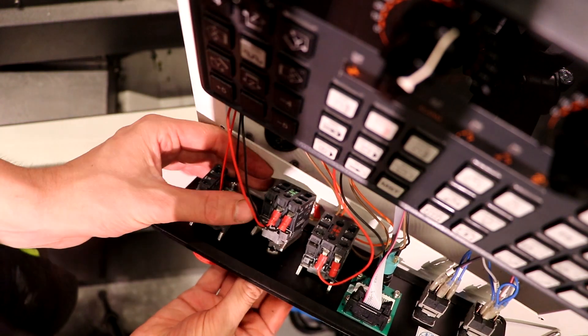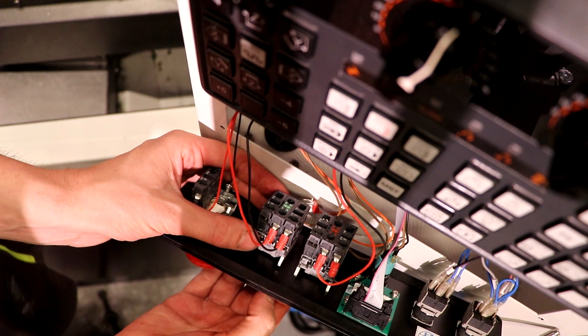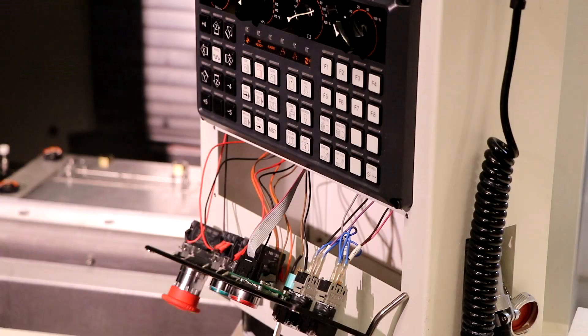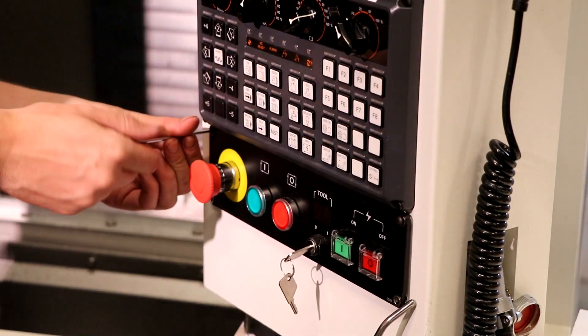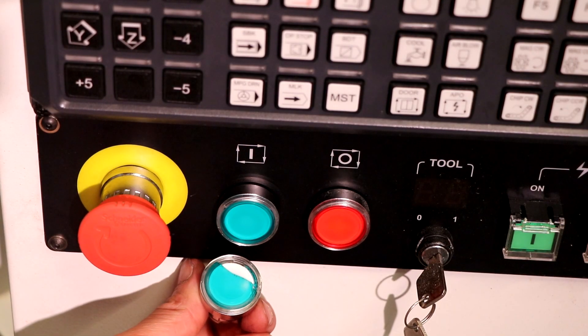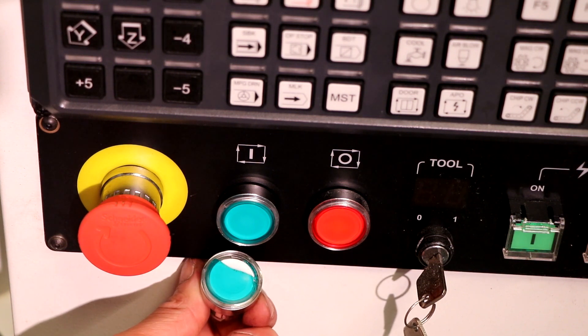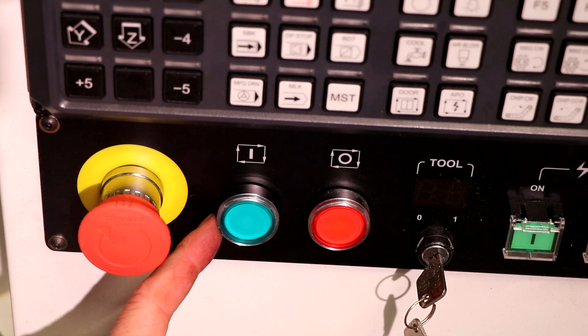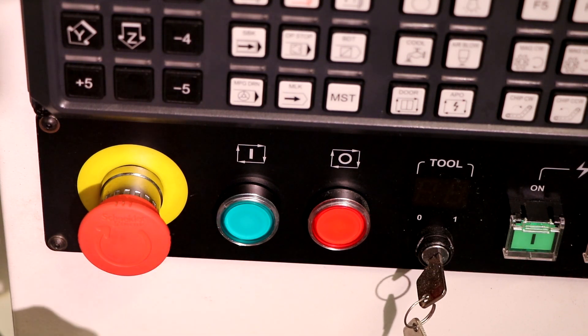If I pull this lever I have the button out again, so it's actually a really simple system from Schneider. It's really good from sale that they're using these kind of components. Here we have it — one broken button, one fixed button. It's like a 10-minute job and super easy because you can just Google the Schneider assembly on YouTube.